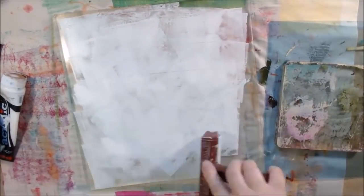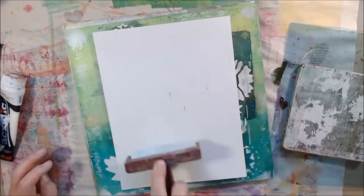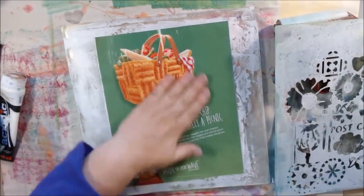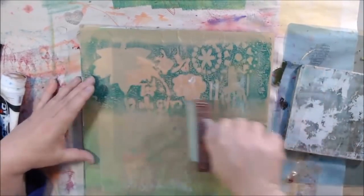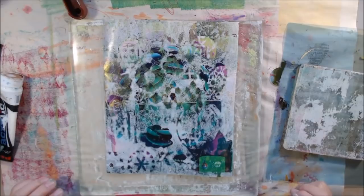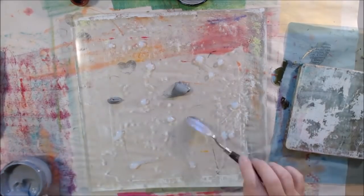For my second print, I used titanium white — a nice opaque color — over the whole plate instead of leaving it bare. Then I removed some of the white paint through a stencil, so there's white underneath with open spaces. I went through twice, then removed the stencil, giving me a white image. I used a magazine page with a lot of color and pattern — an ad with paint chips — as the thing peeking through from behind, and it turned out pretty cool with a lot of interest.